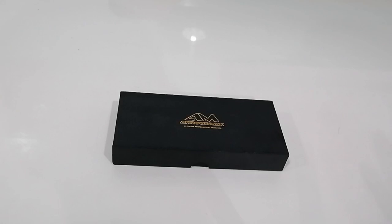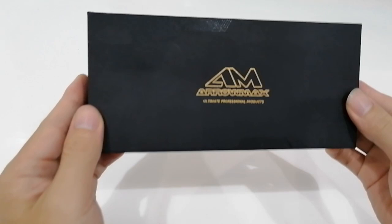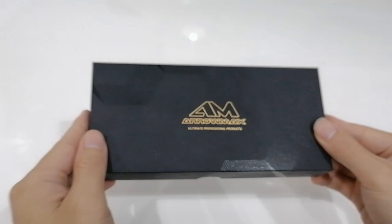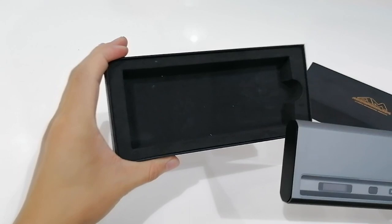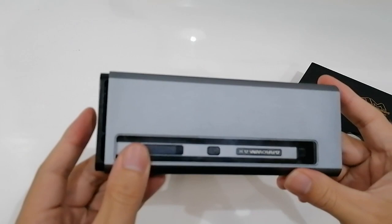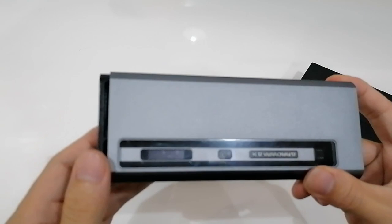Now let's unbox this tiny gadget. As you can see, the brand name is LMAX. When you open the box, you can see there's a little box inside. All you need to do is just unpress it and the gadget will come out automatically.